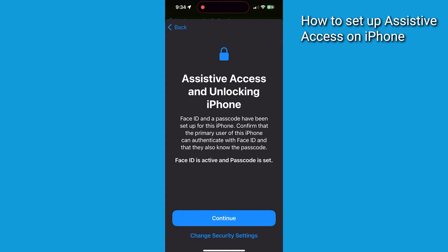If you'd like to keep the security settings the same as they already are, just press Continue. Otherwise, tap Change Security Settings and add or remove the passcode or Face ID.